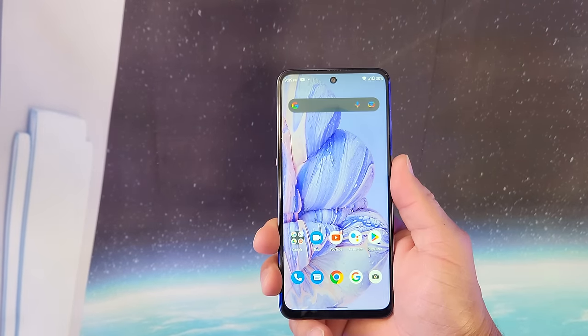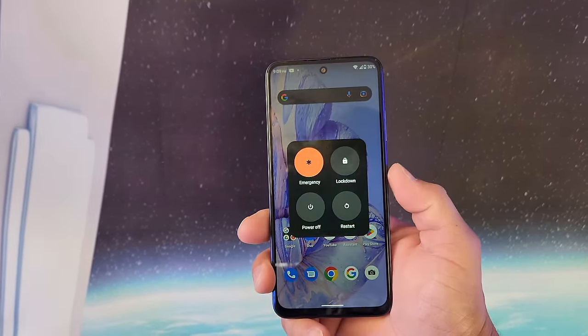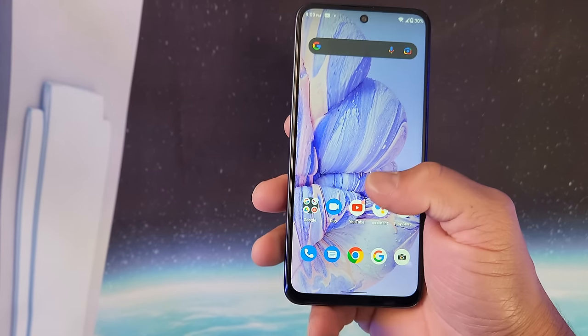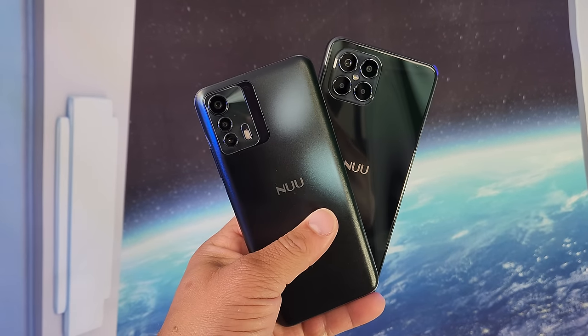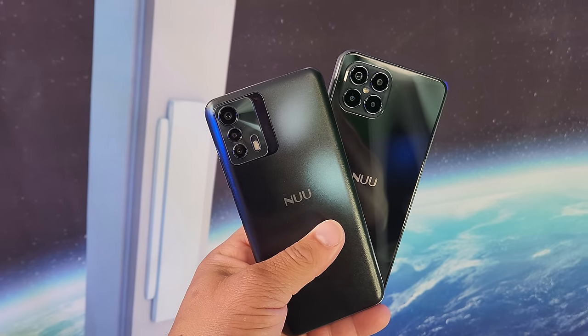So here are my first impressions of the Nuu B25G for 2022. Overall I'm seeing these companies taking the gloves off, showing people you can get a great phone with all the bells and whistles — including a screen protector and power brick in the box — for about $70 cheaper than so-called flagships. Battery life has been packing a good punch so far with that 5,000mAh battery. My first impressions have been solid, and the 5G speeds on T-Mobile are pretty nice.